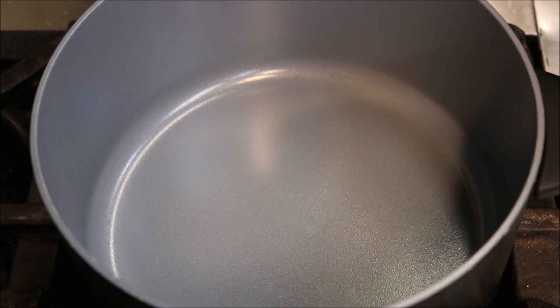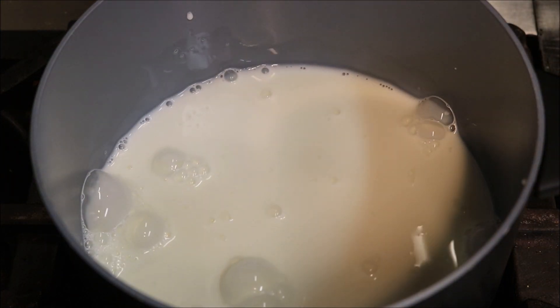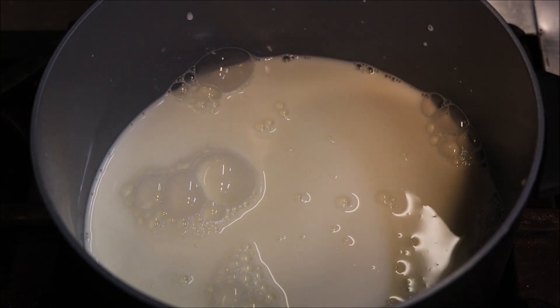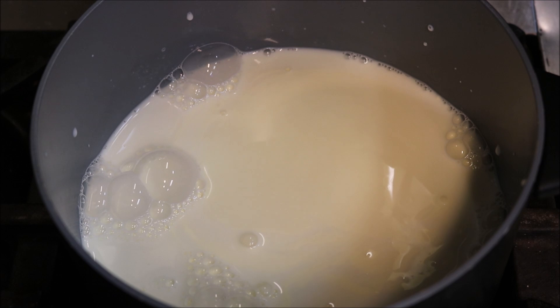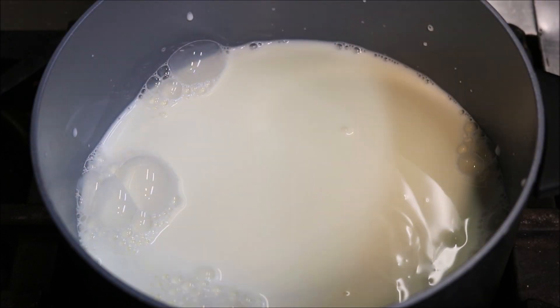Alright guys, so we're going to start by placing in one and a half cups of full cream milk into a saucepan. And to our milk, we're going to be adding in two cups of cream. I'm using full fat cream and milk here — don't use skim because we need all that flavour.